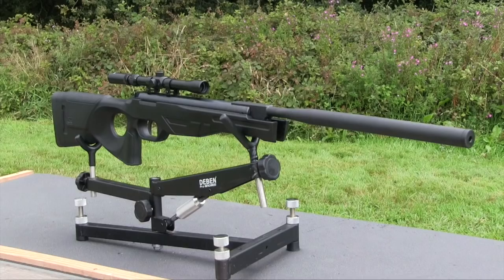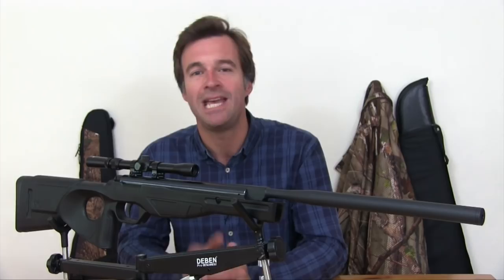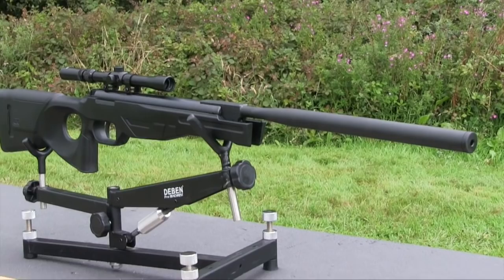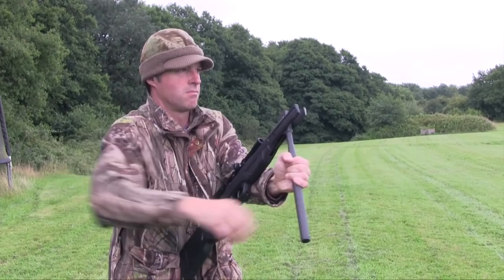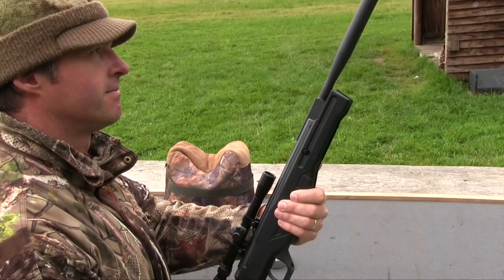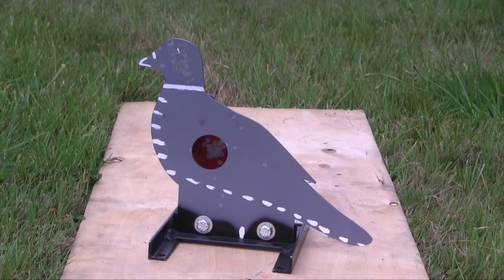One very obvious feature of the barrel is that integral tapered silencer. Because it's moulded I can't get into it to see what components it features, but it does a reasonable job of stifling muzzle crack, and combined with the extra grip provided by that matte finish, it makes for a very effective cocking aid. The cocking stroke doesn't feel or sound unduly rough, and the leverage provided by that barrel means it doesn't take a lot of strain. The test gun is turning out a muzzle energy of just under 6 foot-pounds, which is another reason why this gun is pretty easy to cock and lends itself very well to backyard plinking.